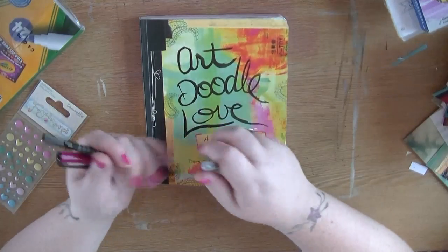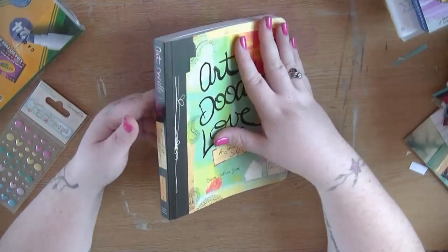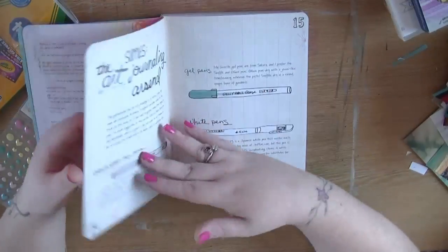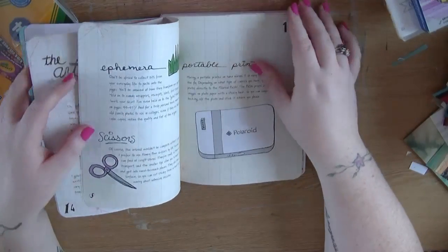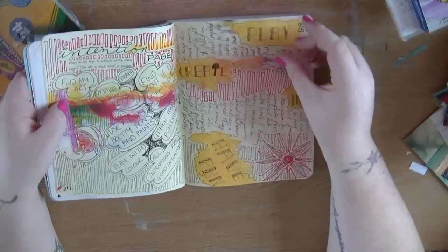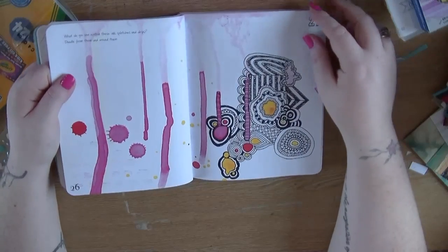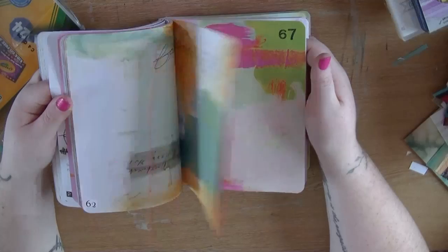If anyone follows me on Instagram, you'll see I've been using this book my sister got me for my birthday - it's called Art Doodle Love. It's like a journal of self-discovery with pre-printed pages that talk you through different doodle exercises. I've been contemplating doing some art journaling, so this is a really good intermediary thing. I've done a few little doodle pages and I'm really enjoying it - there are loads to do in here and it's going to keep me busy for a long while.